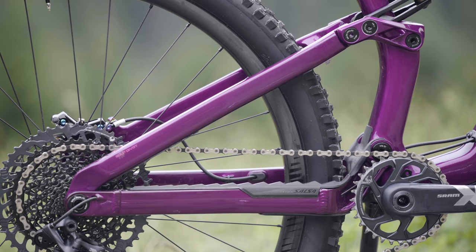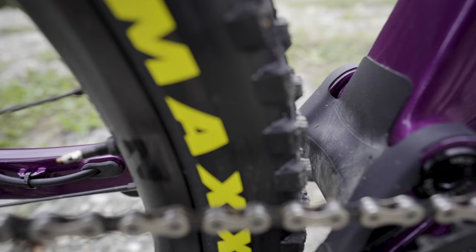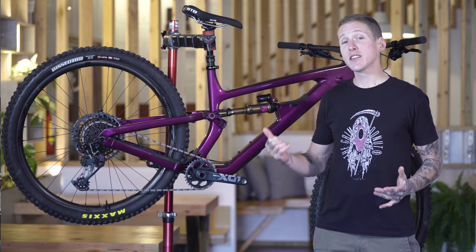Rear hub spacing is super boost 12 by 157, and that lets Salsa run a really short 432 millimeter rear end. Those short chainstays are aluminum on all frames. There's also some nice frame protection, including a flap in front of the main pivot to keep rocks from getting jammed in between the frame and the chainstays.